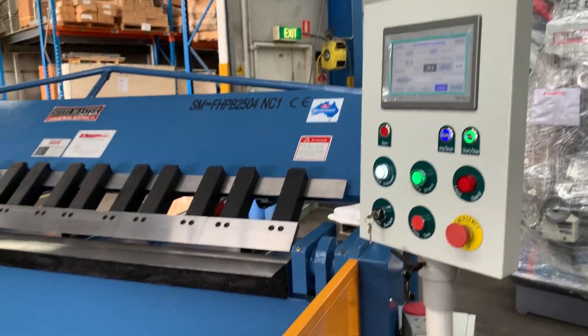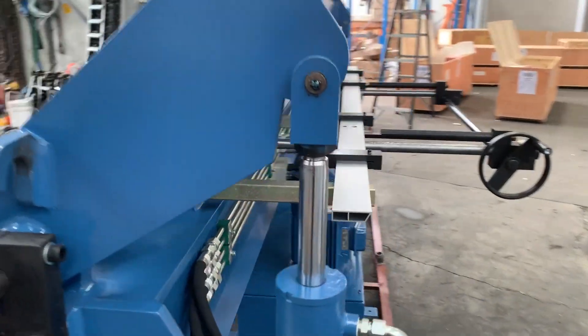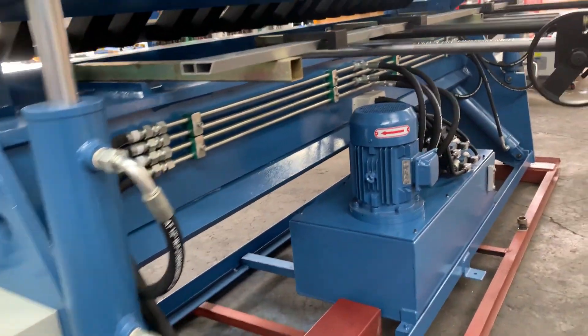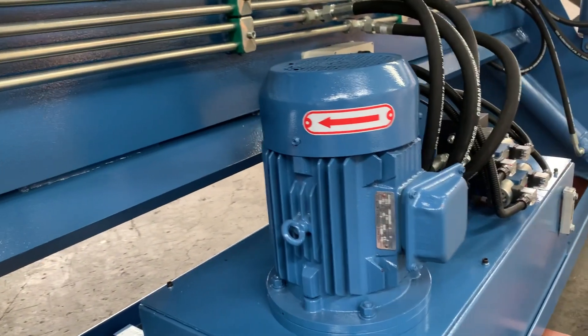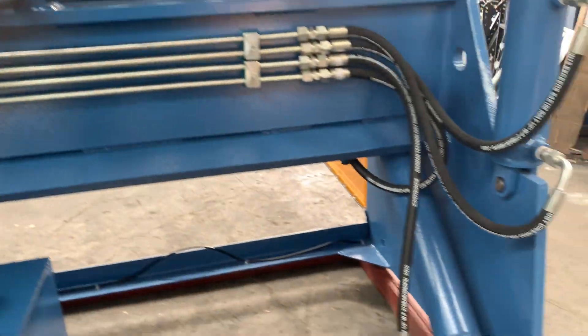That's actually running at the moment — believe it or not — it's got the low noise hydraulics. As you can see, we only put the best fittings into our machines. The fittings are all nicely done, professional, very low noise hydraulics.